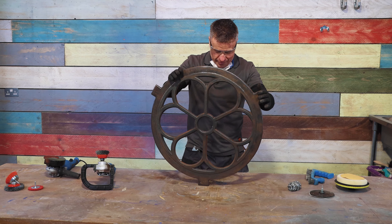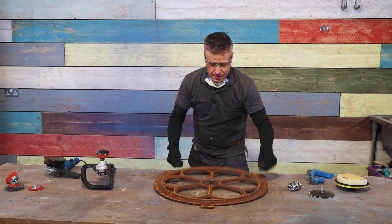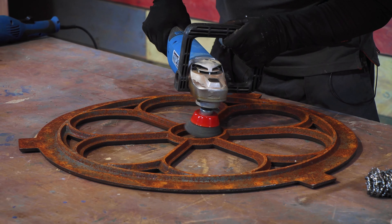That's one side done and it's looking fantastic, but don't forget you've got to do the other side as well. On this side I only had to use the polisher with the crimp bevel brush.